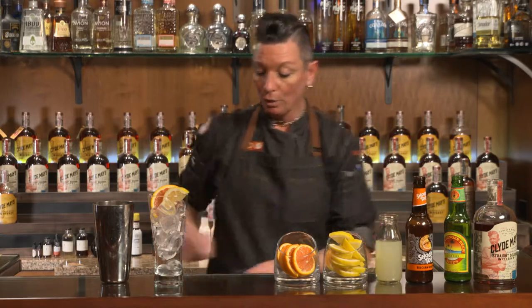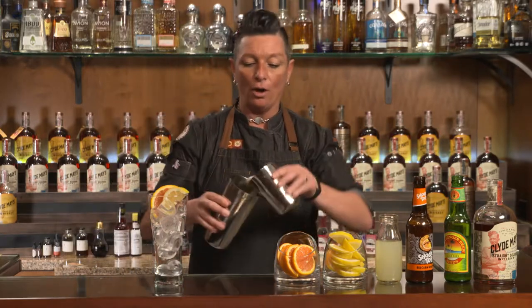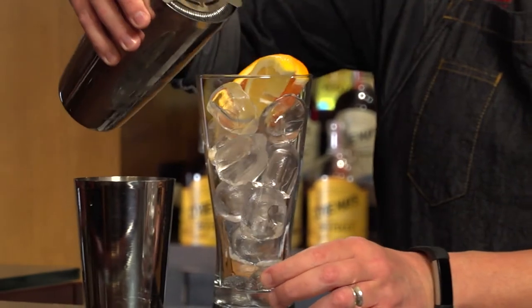Now we're gonna roll the cocktail. When we roll it, that means you're just mixing in all those ingredients together. Now we're just gonna strain this into our cocktail glass filled with ice.